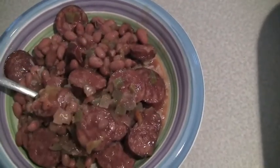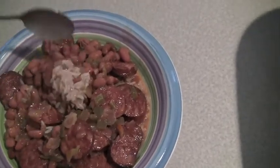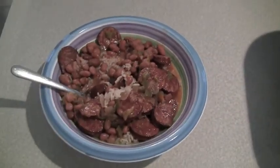It makes for a really nice bowl of red beans and rice. That's about as good as you can get. It's lunch time.